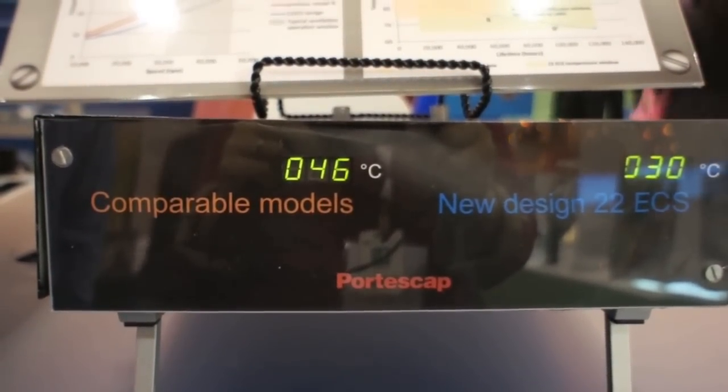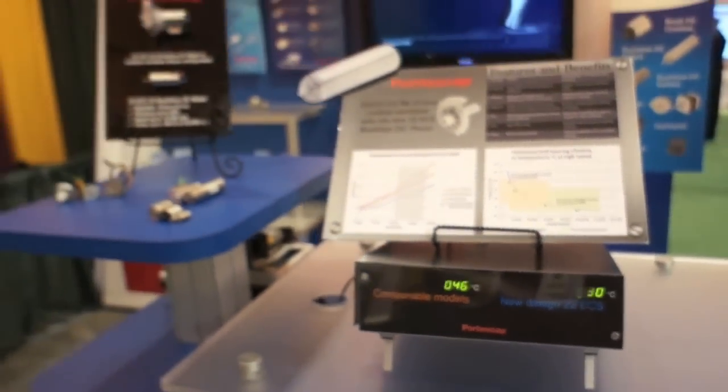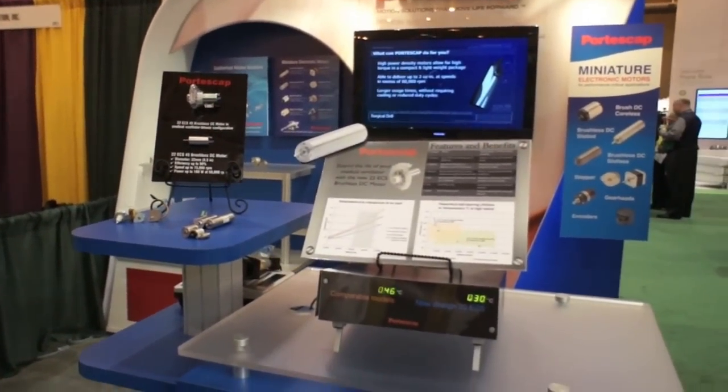The new 22 ECS design is operating 16 degrees Celsius cooler than comparable models. This reduction in temperature helps extend life and also allows OEMs to eliminate costly and bulky cooling mechanisms in their products.